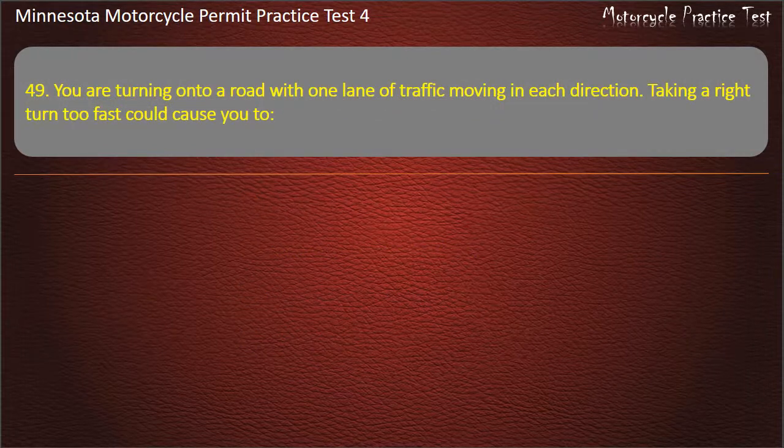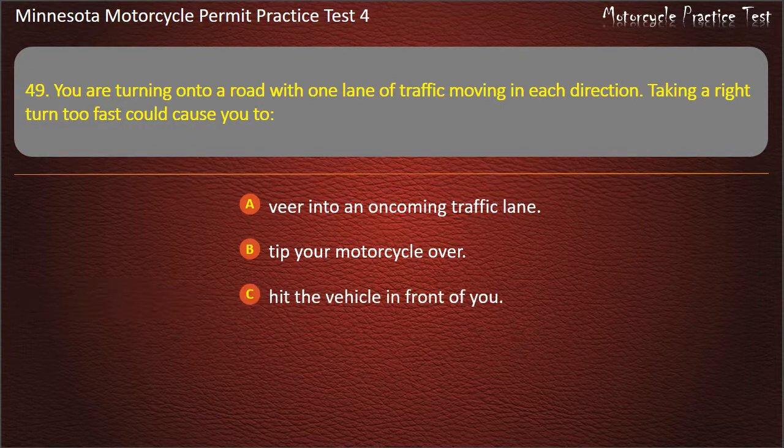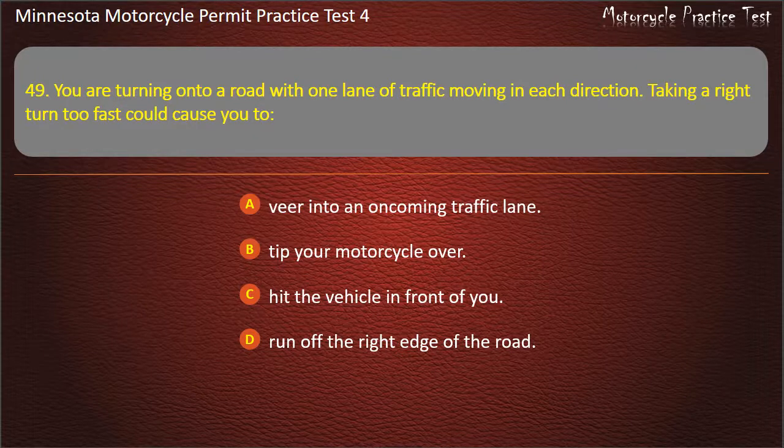Question 49: You are turning onto a road with one lane of traffic moving in each direction. Taking a right turn too fast could cause you to — A) Veer into an oncoming traffic lane, B) Tip your motorcycle over, C) Hit the vehicle in front of you, D) Run off the right edge of the road. Answer: Veer into an oncoming traffic lane.